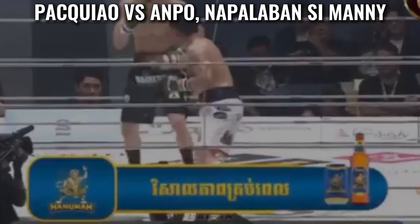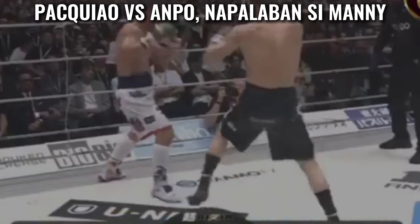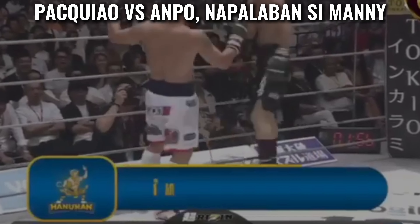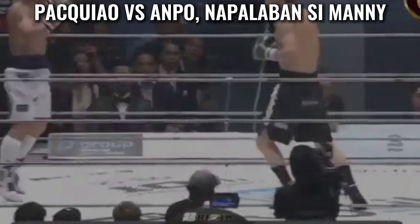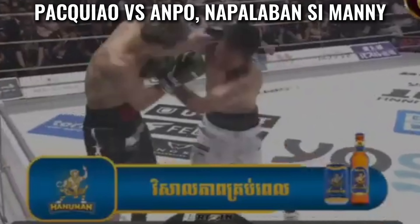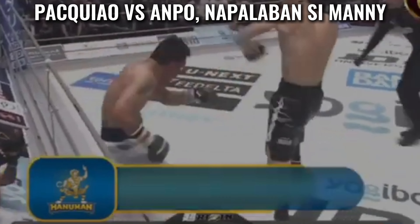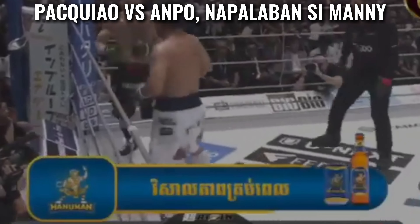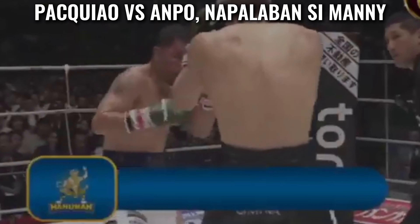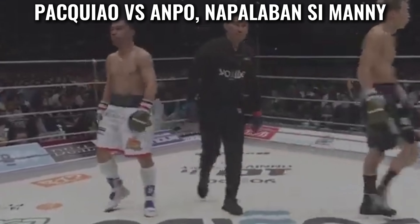Those telescopic arms — here to round two. Ampo, the K1 kickboxing world champion, continues the contest.